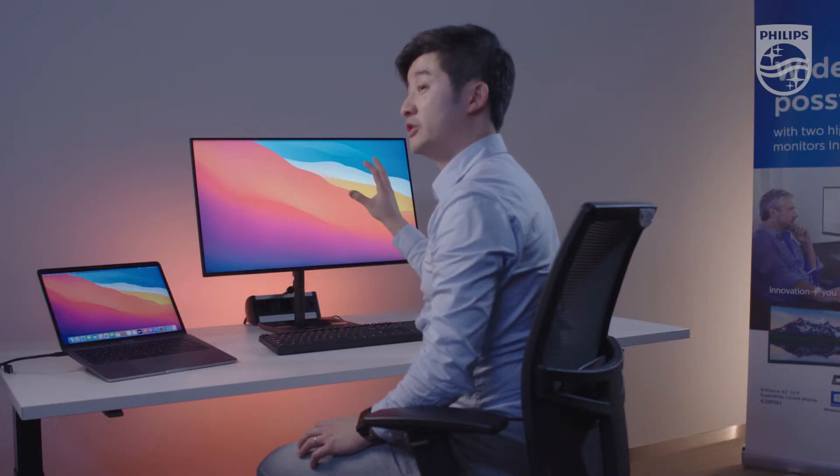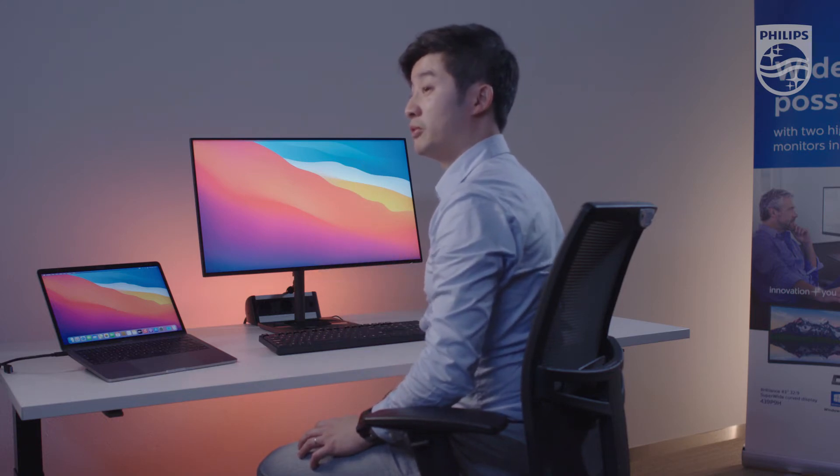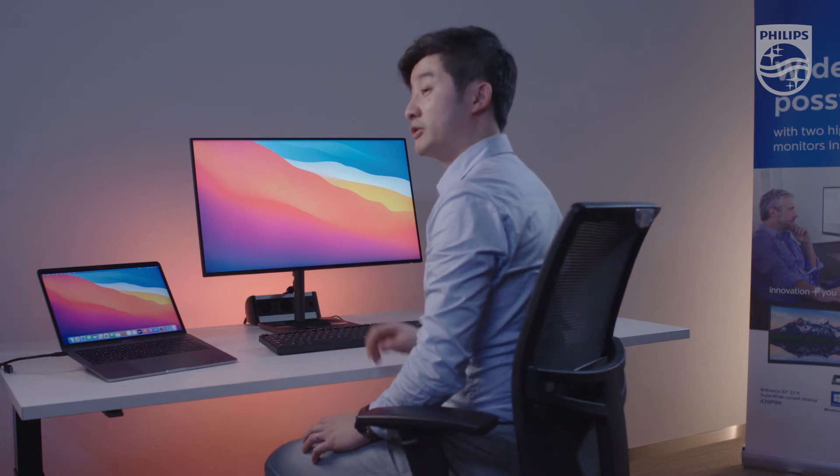Besides USB-C, you can also use the DisplayPort and HDMI to connect your notebook or MacBook Pro or MacBook Air or any other MacBook devices.